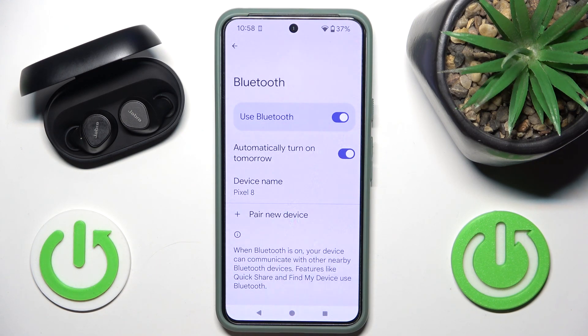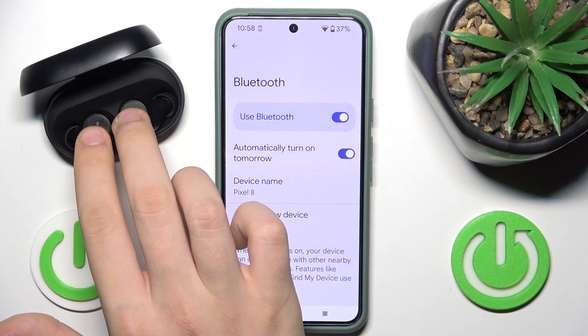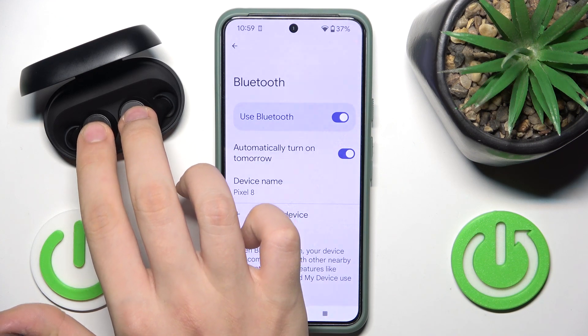If they are still not working, you just have to do a hard reset. To do a hard reset, hold your fingers on these buttons over here for at least 10 seconds on both earbuds.